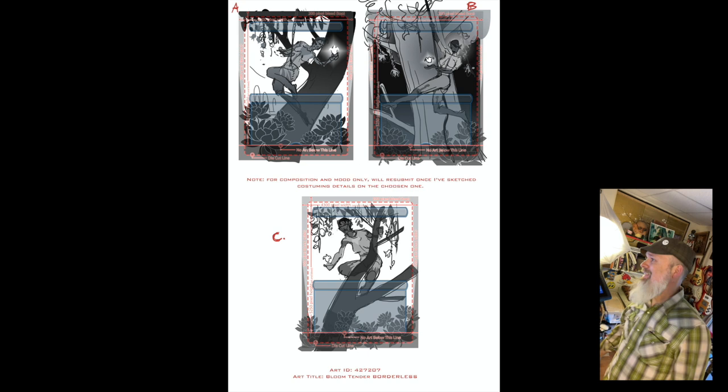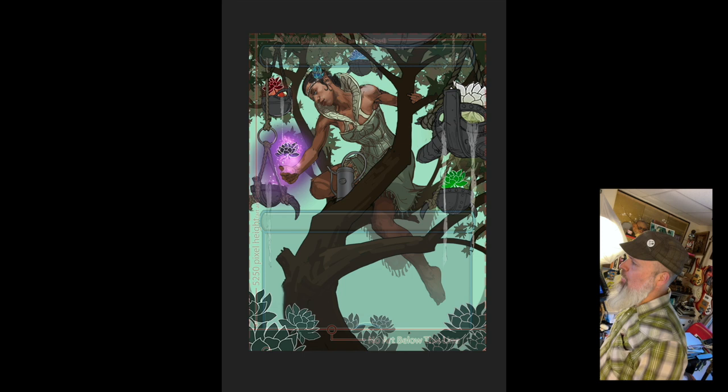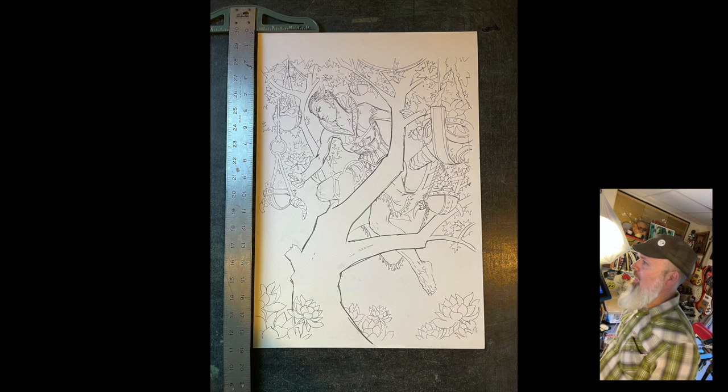First things first: after getting the assignment, we start with thumbnails. I did three pretty cool ones; the lower one is the one they picked. Things like costuming and proportions would be solved later in the digital comp stage. This is my digital work — it's still pretty rough in areas — so I do a clean drawing next.